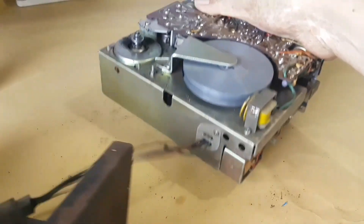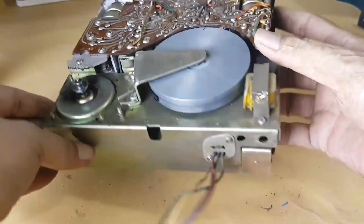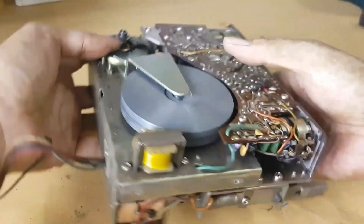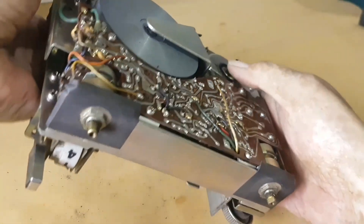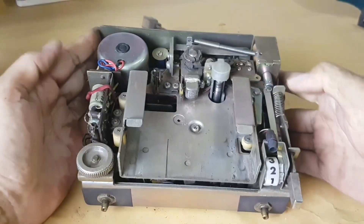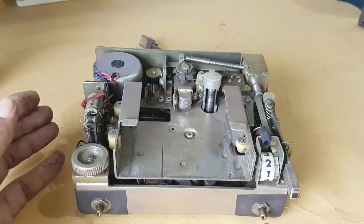I actually admire the maker of this player. In the past, this was very heavy and the price was quite expensive. But now it might be considered an antique. Looking inside, you can see the purpose of the components — it is very strong and heavy duty.